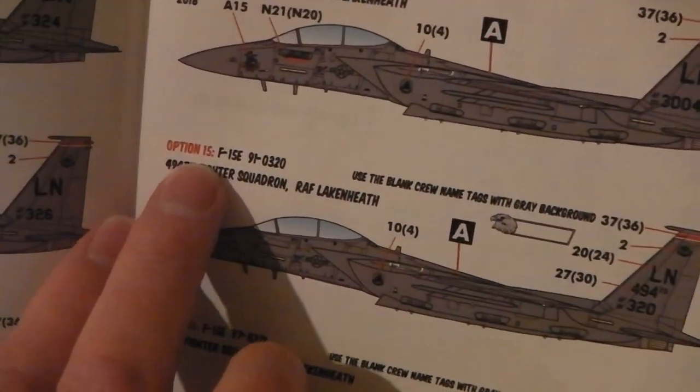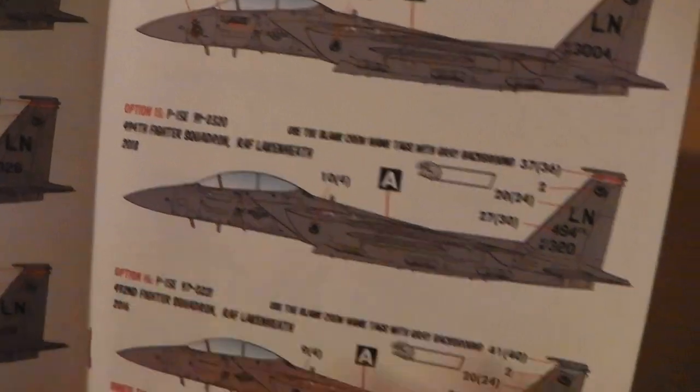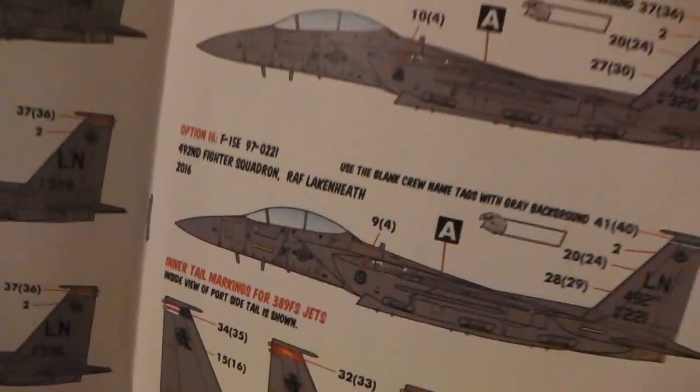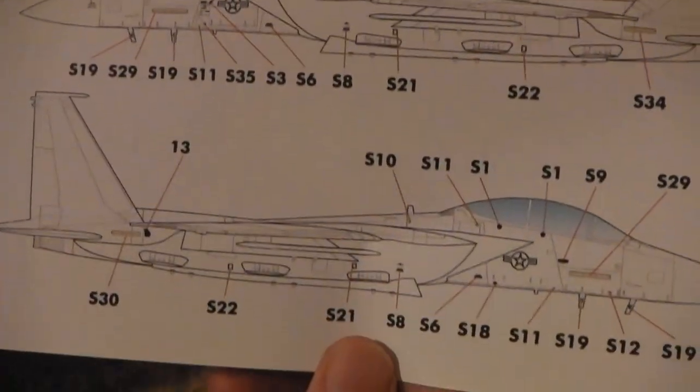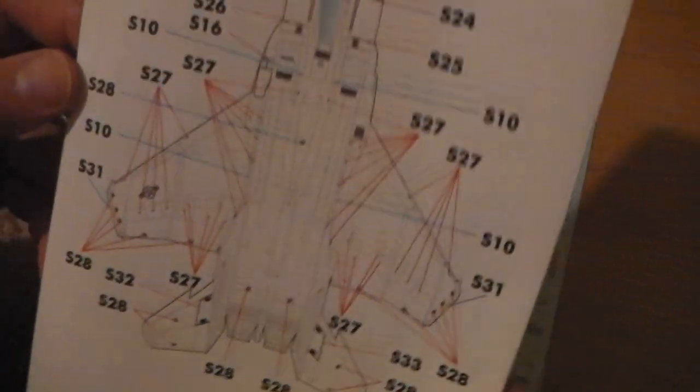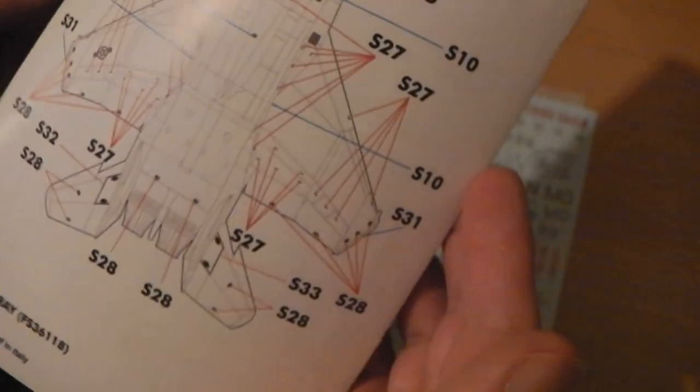And it says where to put them on certain things and certain sides — it's very well described. For each of the options it says exactly what you want to put on, and the markings on different surfaces. As well as having good decals, there is a stencil map, very clearly marked. And the gunship gray and the federal standard number for you to get the right colours for the painting work.